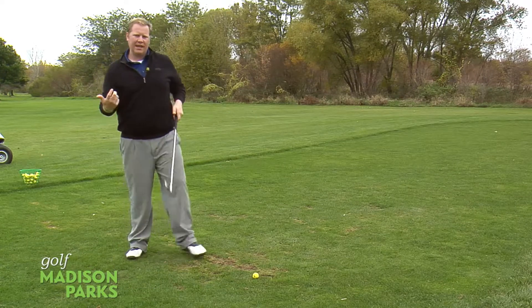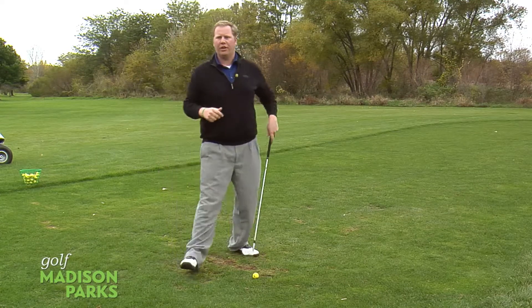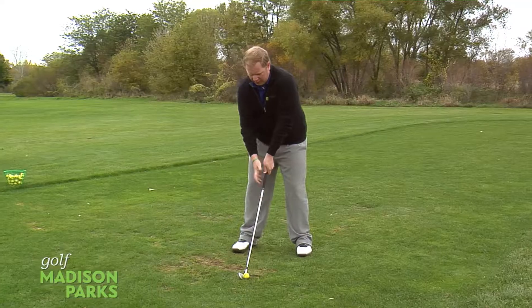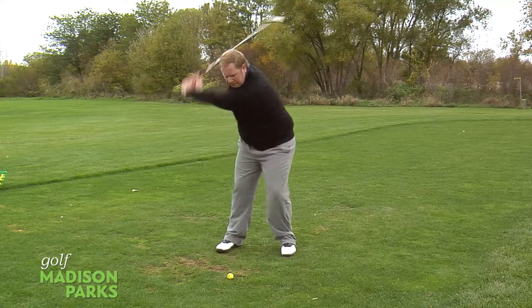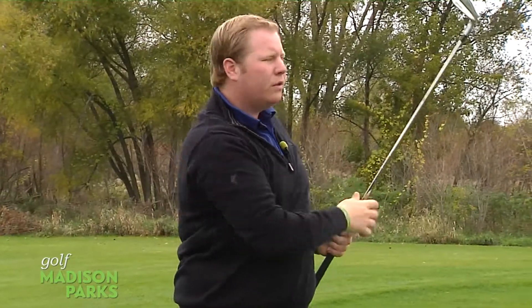Have a nice pose at the end so that if somebody's taking a picture of us, we look good. We made a good shot and we look confident. We're going to put all those things together here — we're going to hit one. Notice the smooth pause at the top and then the transition down. Again, hold that pose all the way to the end.